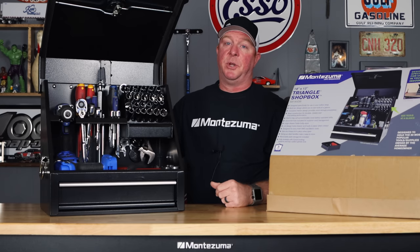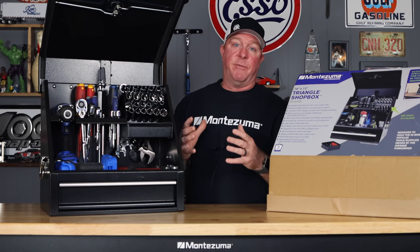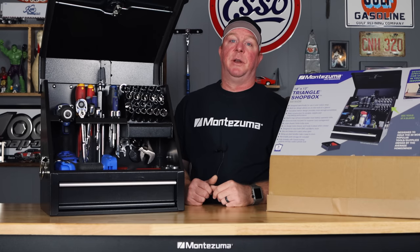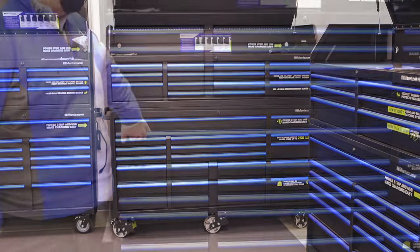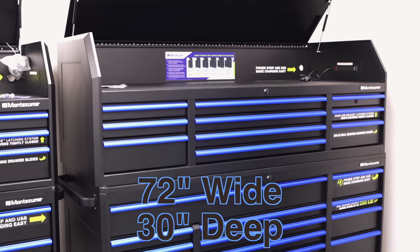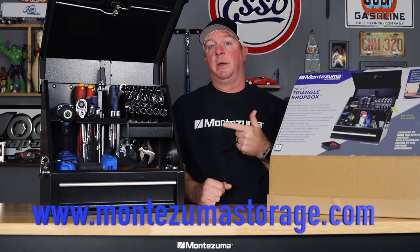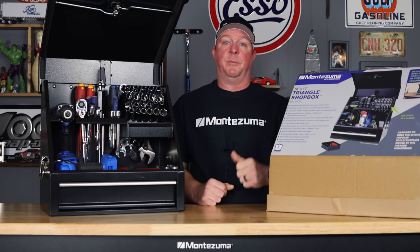If you guys haven't seen the Montezuma tour that I did, I'll put a card at the top so you can see all of the line of boxes they have. They've got everything from an even smaller shop box coming out pretty soon, all the way up to one that's 40-something inches. They've got something that's going to fit your need. If you're looking for a box to go in a shop for a large toolbox, they have those as well that go 72 inches, and you can add on with side lockers, top cabinets, and all that stuff. So Montezuma will fit all of your needs — be sure to check them out at www.montezumastorage.com. You will not be disappointed in these triangle boxes — they are 100% top notch.